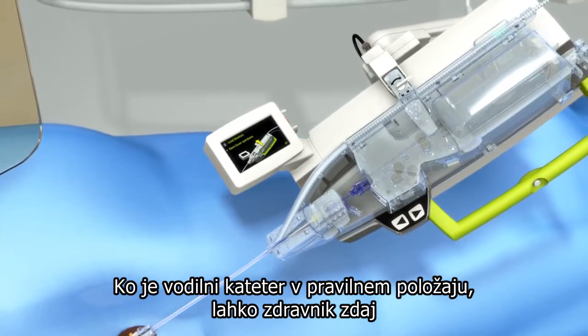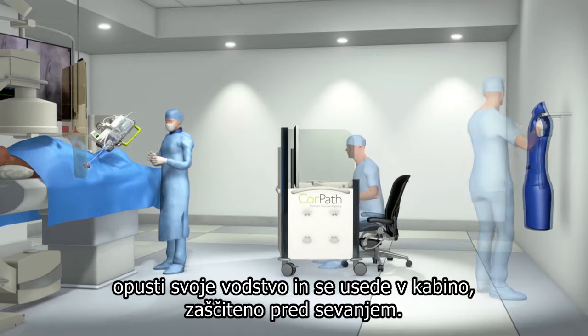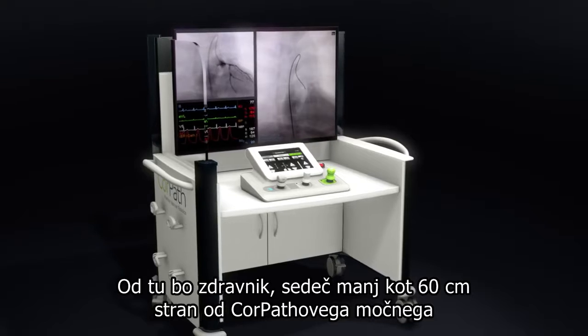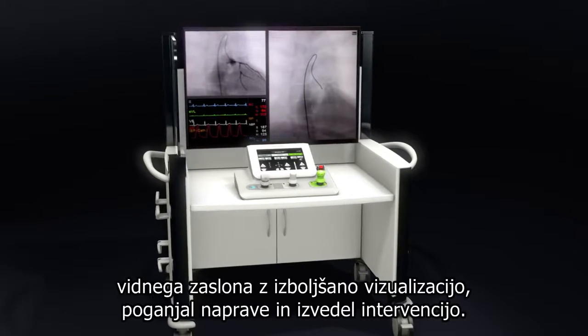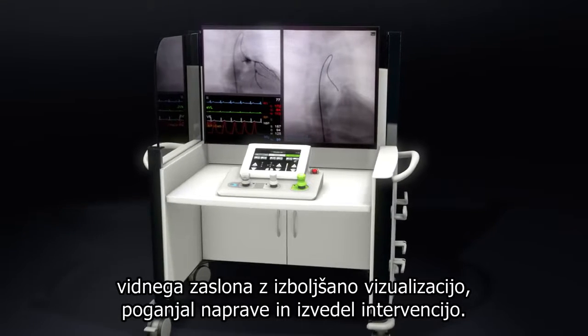Once the guide catheter is in position, the physician can now remove his lead and sit down within the radiation shielded cockpit. From here, sitting less than two feet away from the CorePath's power vision monitor with enhanced visualization, the physician will drive the devices and perform the intervention.